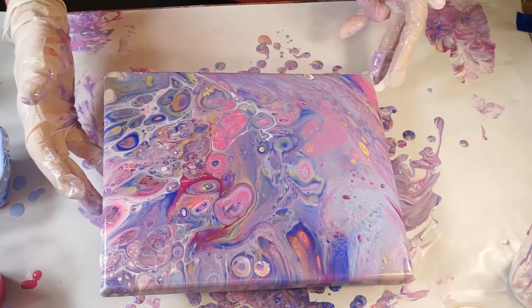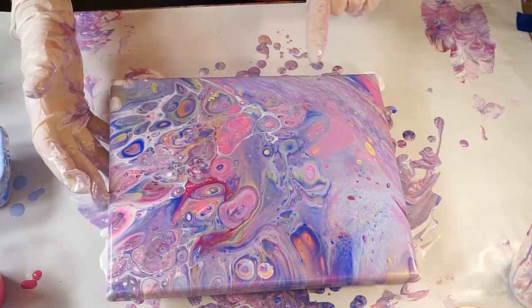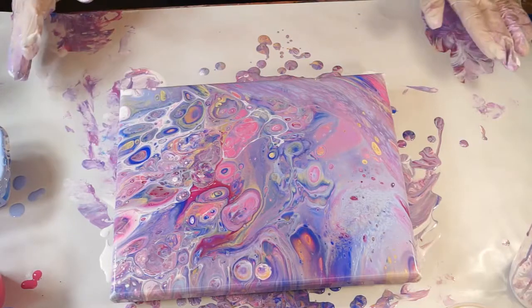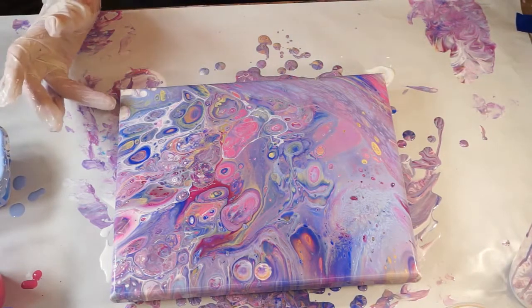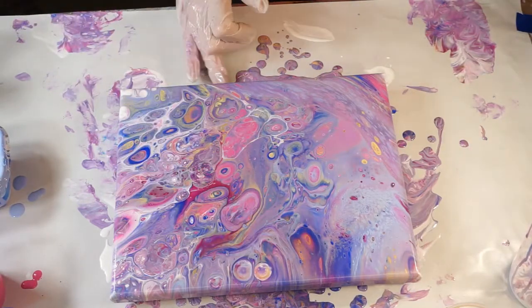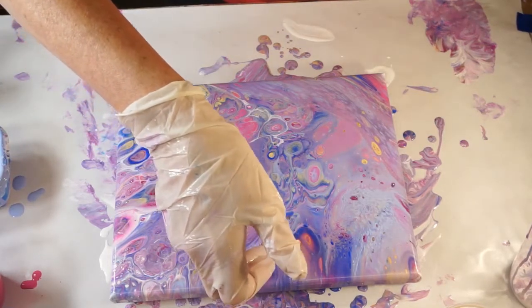Let me show you — there's going to be a little bare spot there. You can see some spots where the silicone just took over. Let's see if I can put some more paint down in there.